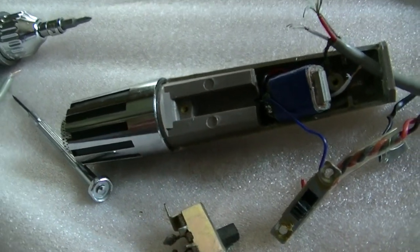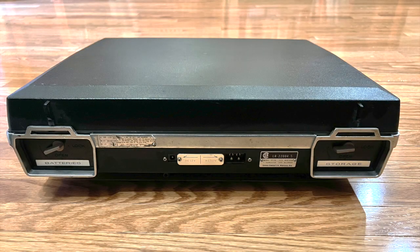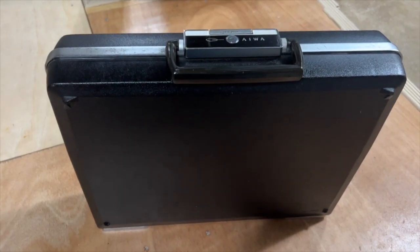So I've ordered some parts and they'll probably come in a month or two. Here's one last look at the machine — the bottom, the side, and the top. It really looks nice once it's been polished up.